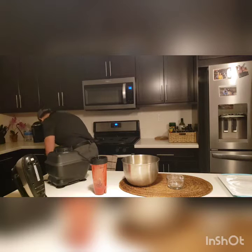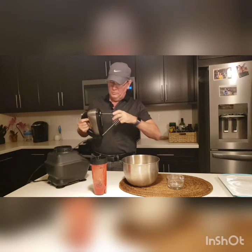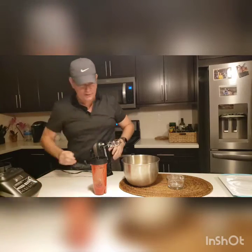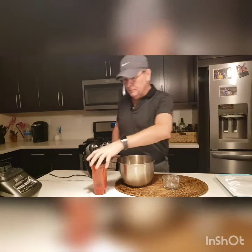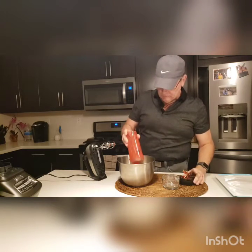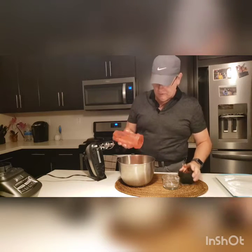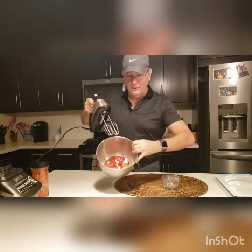I'm going to get my beaters out because we're going to mix this all up. I'll move my Ninja out of the way and then we're just going to mix everything together. I'm going to put the strawberries in here as well and get it all in there good. That's kind of what it looks like.